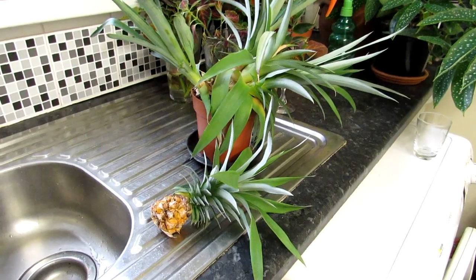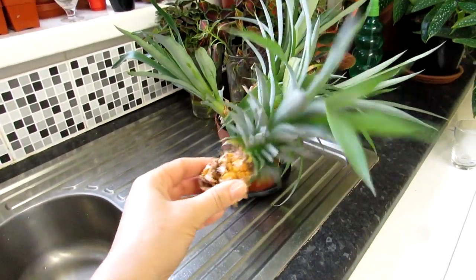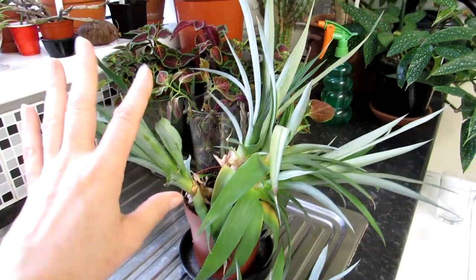Hi guys, it's Lynn here. I hope you're having an amazing day. Today I'm going to be propagating the little tiny pineapple top of the miniature pineapple I have from my pineapple plant.